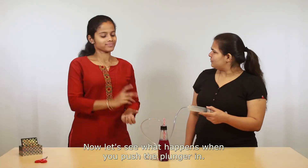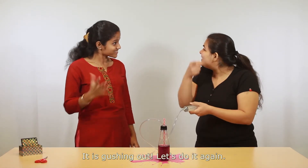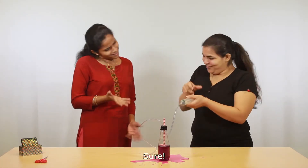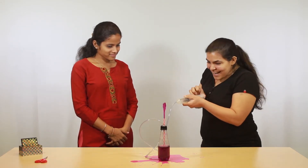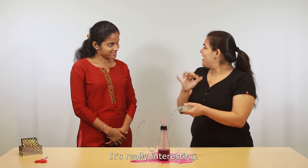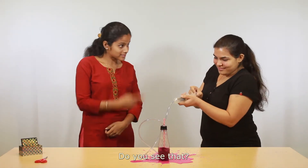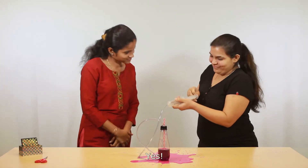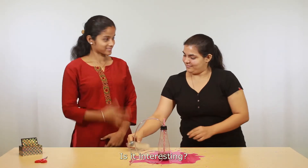Now let's see what happens when you push the plunger in. It's gushing out. Let's do it again. It's really interesting. Do you see that? Yes. Is it interesting? Very interesting.